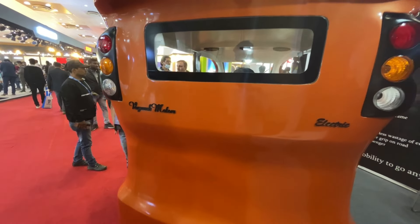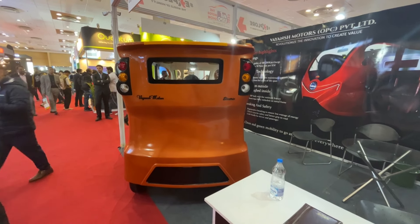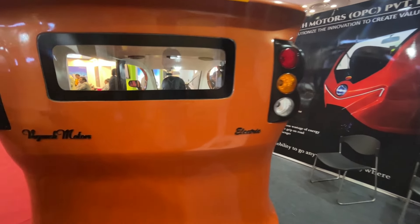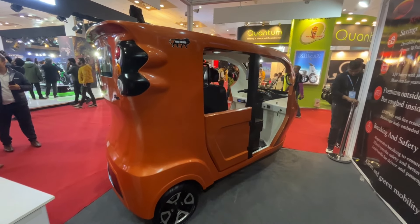Looking at the back side, it is very slim. There is an electric vehicle indicator system. The vehicle can be seen from the side, and there is a lot more to the vehicle.